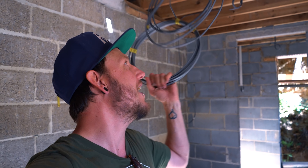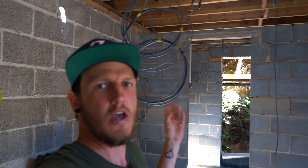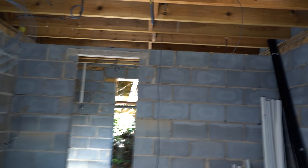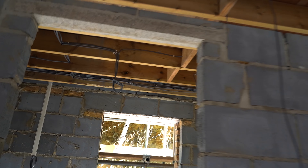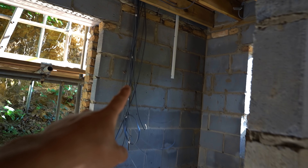That's right guys and gals, we have our first fix electrics going in. We've got cables all over the place. We've got spotlights going in for the kitchen running along. I don't actually know what this is for - I'm no electrician. We've got some downlights going in here. This is where the main box is going to be, the consumer unit, the fuse board - that's where that's going.